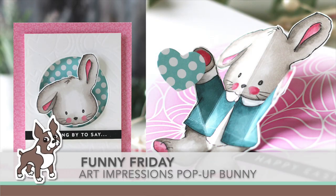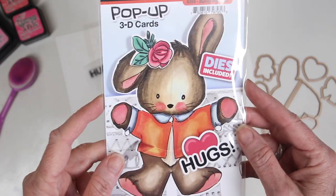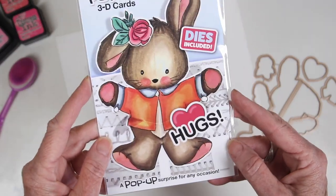Welcome everyone, it's Sherry Carroll for simonsaysstamp.com. I'm working today with the Art Impressions pop-up bunny to make a pop-up card for our Funny Friday edition. The stamp and die set comes with the main bunny image, which is intended to go onto the inside of your card.